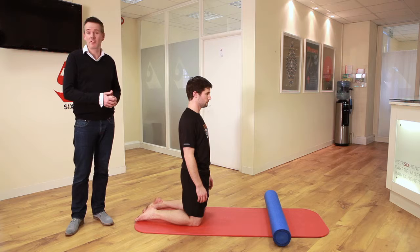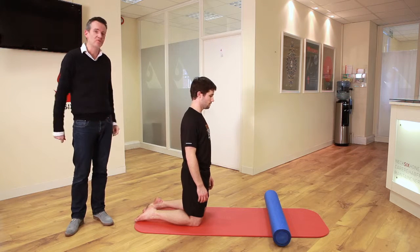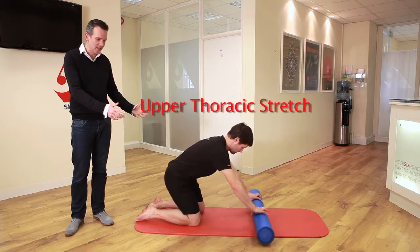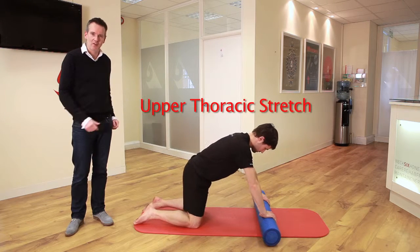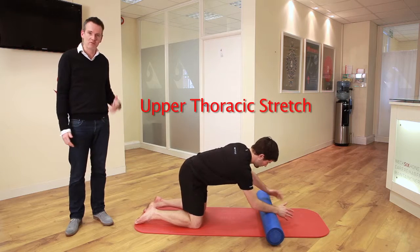Here's a great series of stretches, probably designed for cyclists, but it's about upper thoracic spine extension. The starting position is really key — you're in four-point kneeling, your hands on the foam roller, and you're going to start putting your forearms on the foam roller to roll forwards.